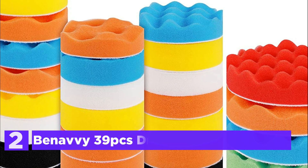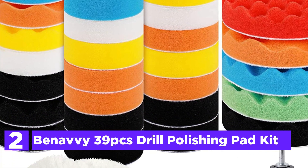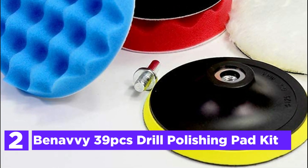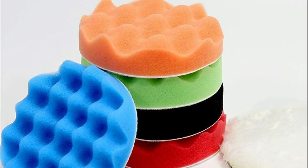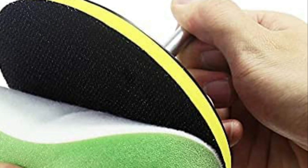Number 2 in our list, the Benavi 39-PCS Drill Polishing Pad Kit. Different colored sponges offer various softness levels, so you can pick the one you prefer. White and orange are good for rough polishing, while yellow is suitable for medium polishing, and blue and black are suitable for fine polishing. Wave Polishing Pads work for coarse polishing, while the others are ideal to polish finely.